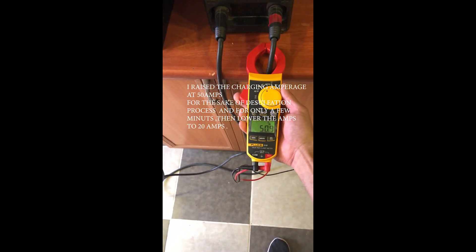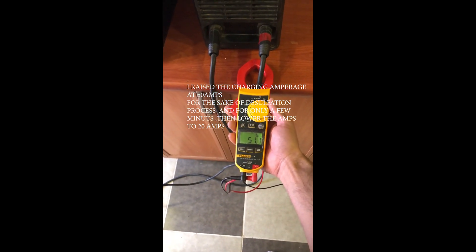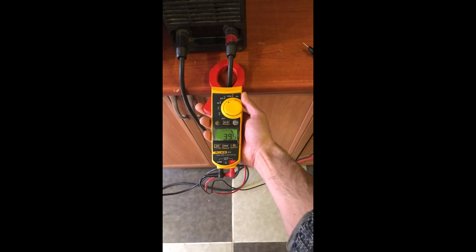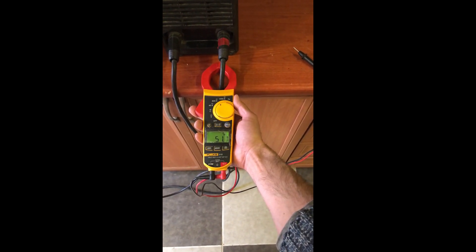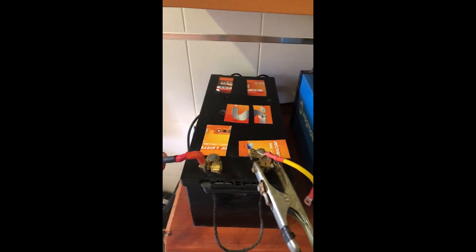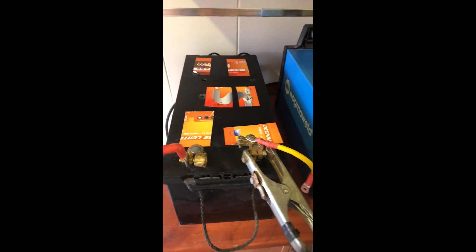Right now we have 50 amps going through the battery. We need to boil the battery to desulfate it and clean the plates from the crystallized sulfation. Hopefully the crystals are not too hard and are brittle enough to be cleaned off the plates.